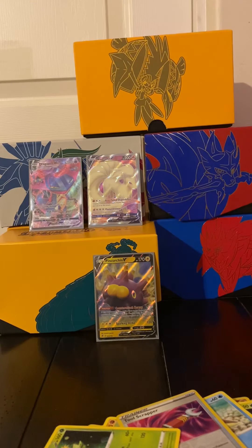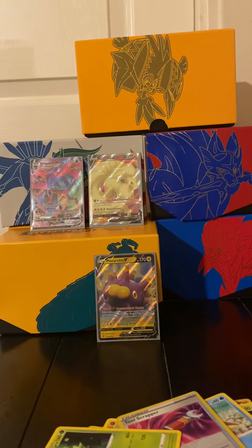So we got three good pulls - you can see them right there - and I'm actually happy with this. I'm happy that I bought it, it wasn't that bad. Thank you guys for watching the video and I will see you later!